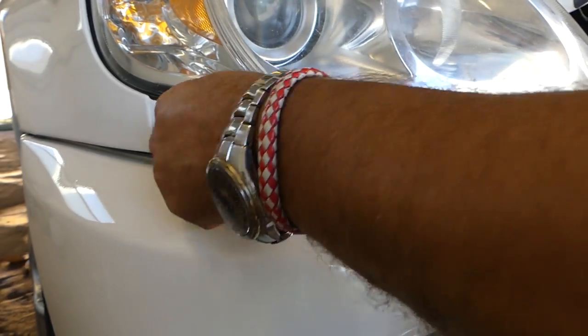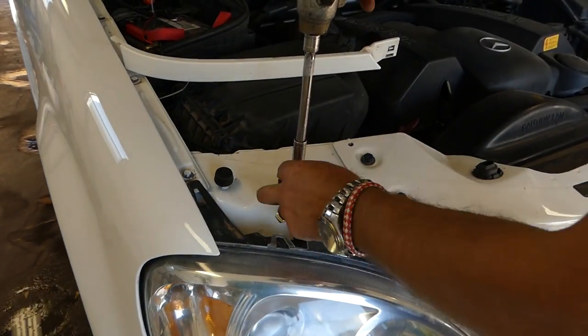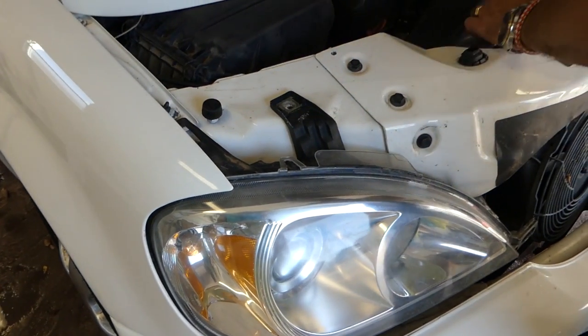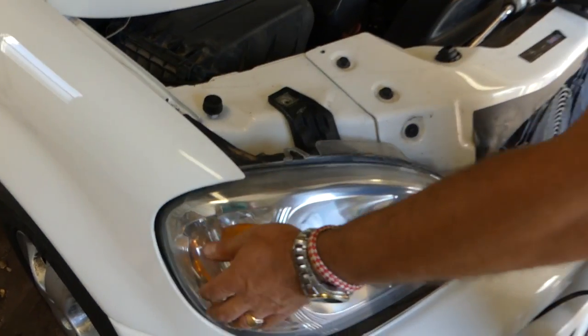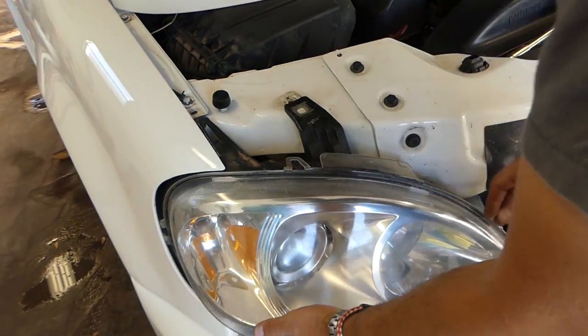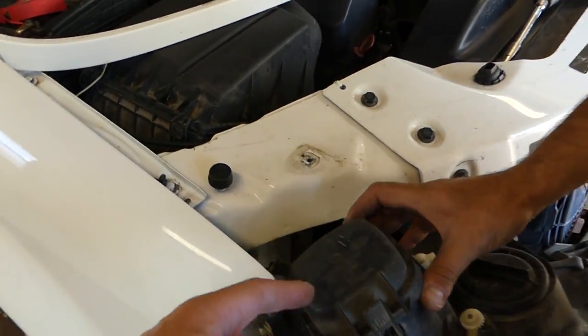Now with the 10-millimeter socket, there are only two nuts you need to remove on the bottom — just like that, super simple — and one on top. That's why I said it's easier to remove the headlight rather than trying to reach the bulbs from the back. You need to lift up right here, and you're ready to pull the light out. And that's the whole light assembly.